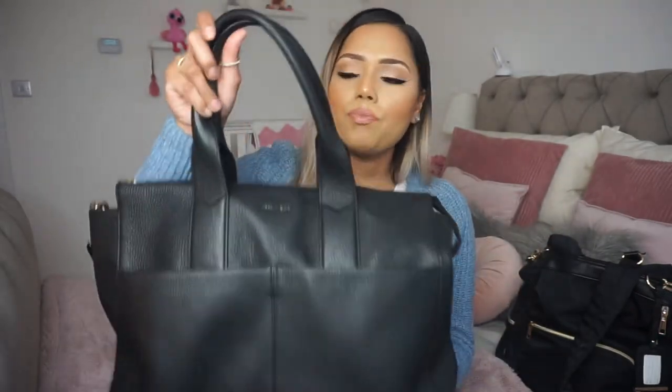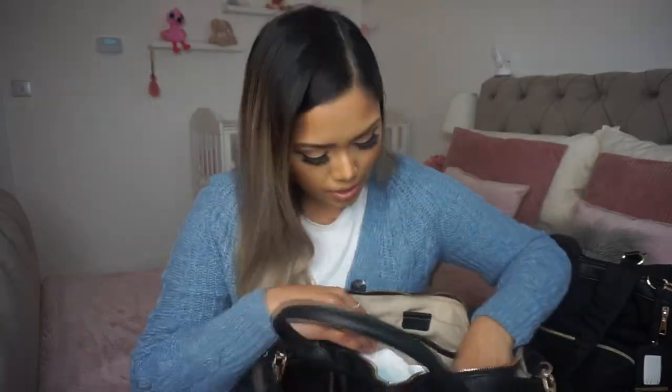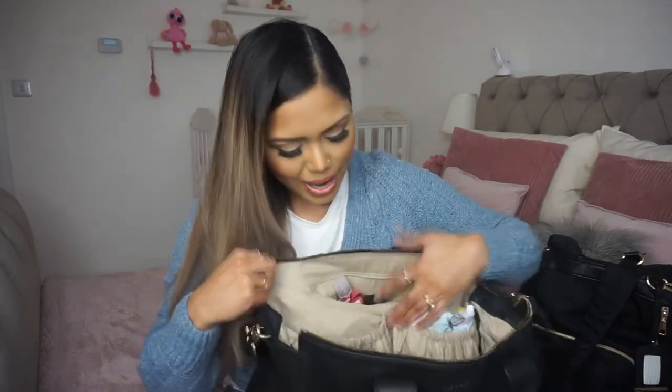It's real leather and the quality is amazing. I even use it as a regular bag when I'm not with the kids, though that's very rare. It's the same sort of thing inside but with a bit more attention to detail — lots of pockets. It came with a purse, a little thermal bottle bag (which I never used), and a changing mat which I'm gutted about because I lost it in Ikea in the first few weeks. In the zippy bit I keep hand cream, perfume, hand sanitizer, and a pen.